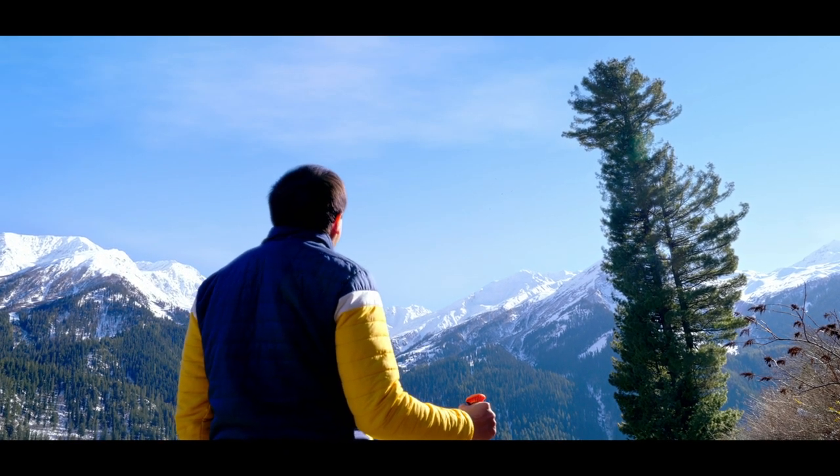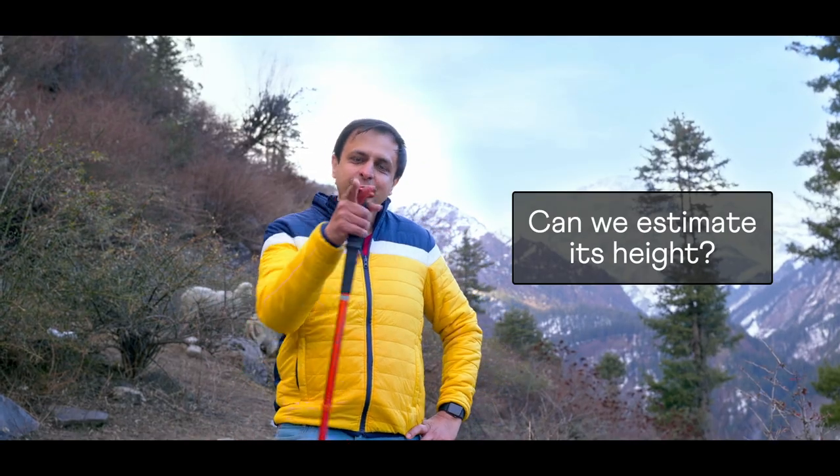Wow, that's one tall tree. Can we estimate its height? Let me show you a cool way.